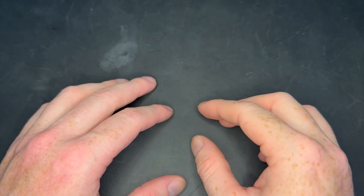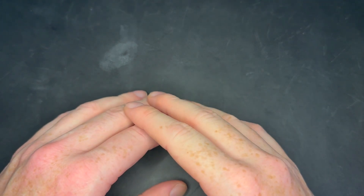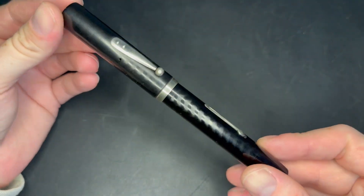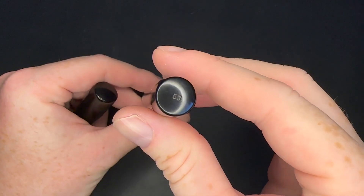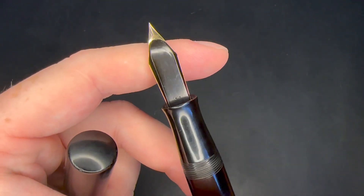Before we get into this pen, I want to talk about some of the new additions I've added to my collection just over the last week. This isn't even all of them — I have so many pens now. I picked up this Waterman's 58, which has a giant number eight size nib on it. It's the largest lever filling pen that Waterman's ever made.